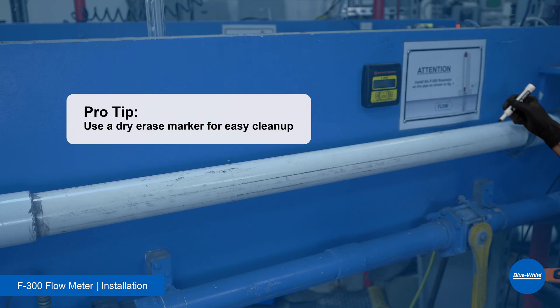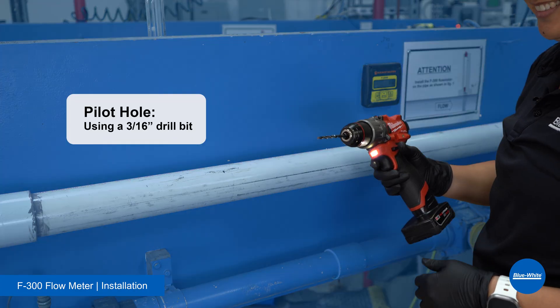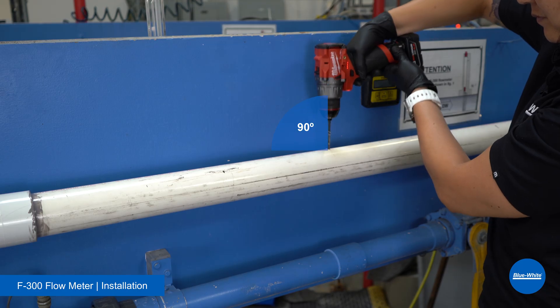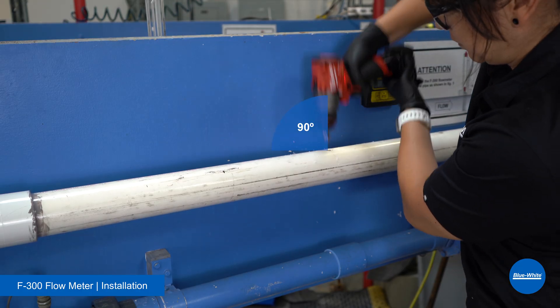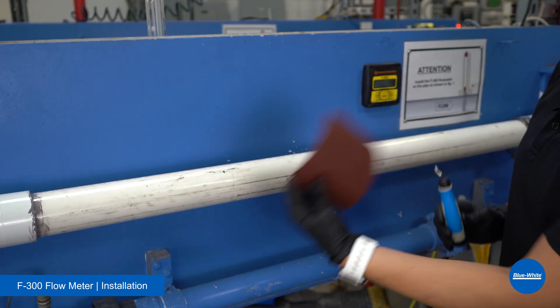Pro tip: use a dry erase marker for easy cleanup. Locate an ideal spot between the two markings and drill a pilot hole using a 3/16th drill bit. The hole needs to be directly on top of the horizontal pipe. Then drill a hole using the 5/8th drill bit — keep the drill perpendicular to the pipe to ensure the hole is straight. Remove all burrs using a deburring tool or sandpaper.